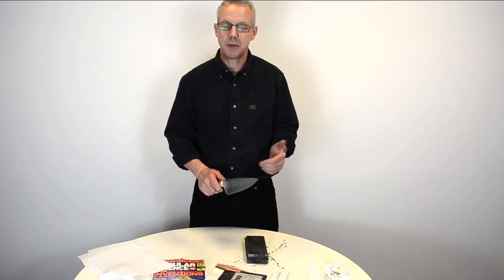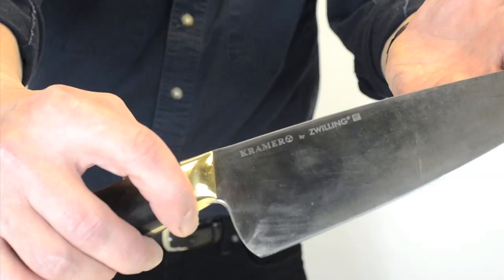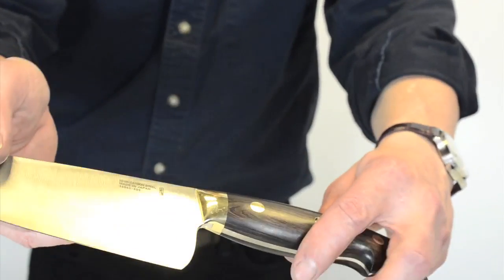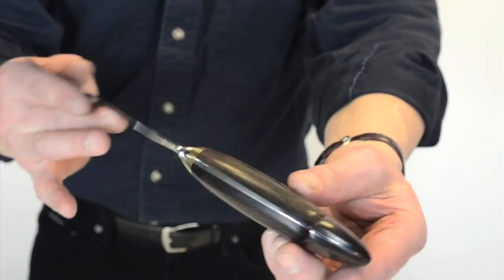Hi, I'm Bob Kramer. I'm a master bladesmith. I own Kramer Knives. I'm doing a little demo of a new licensed line by Zwilling J.A. Henckels. It's a collaboration between my designs and my specifications and Zwilling's manufacturing.